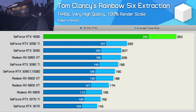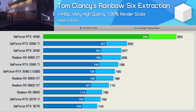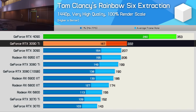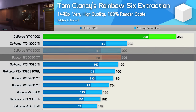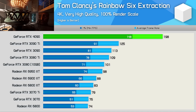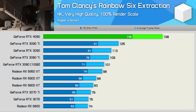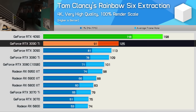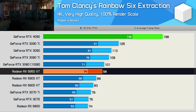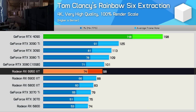In Rainbow 6 Extraction at 1440p, we have a lot more CPU headroom — the RTX 4090 was 59% faster than the RTX 3090 Ti, and 71% faster than both the 3090 and 6950 XT. Jumping up to 4K didn't change too much, as we weren't CPU limited at 1440p — the 4090 was again almost 60% faster than the 3090 Ti. The margin to the 6950 XT grew to 102%, which is extremely brutal for AMD.